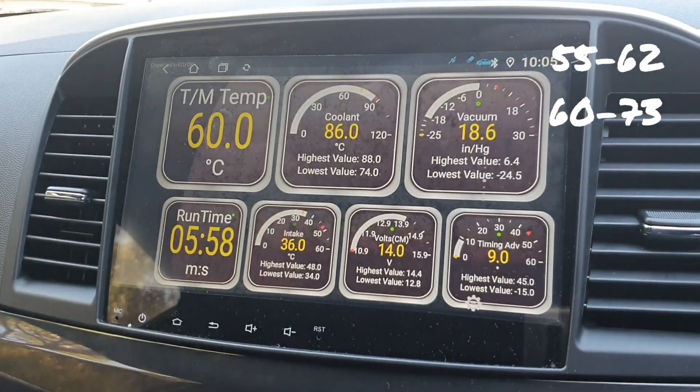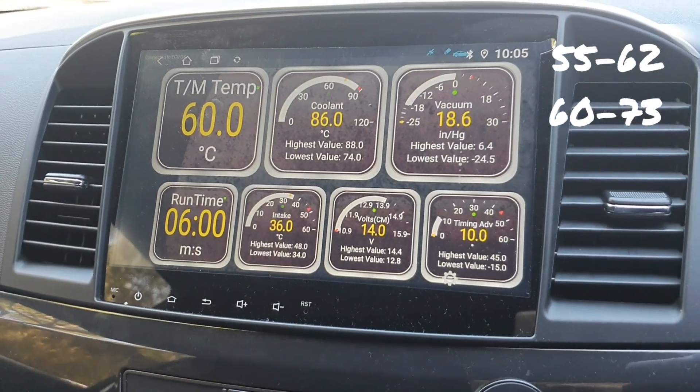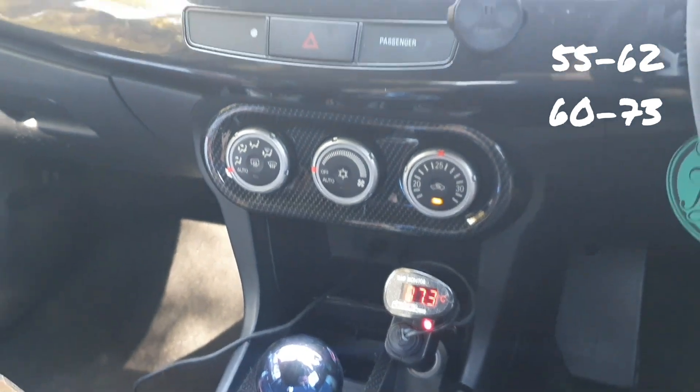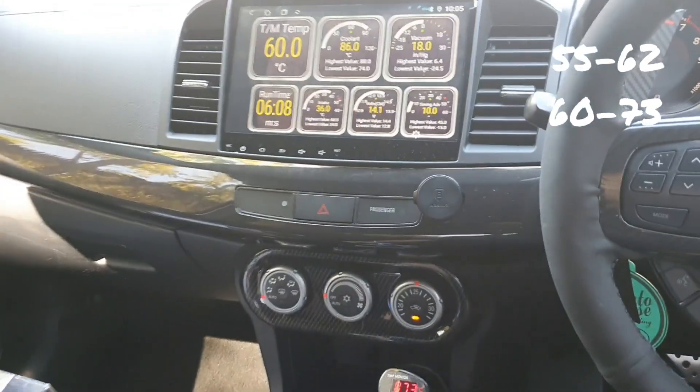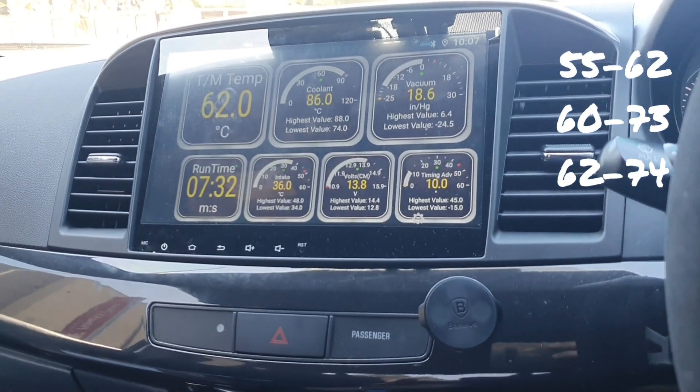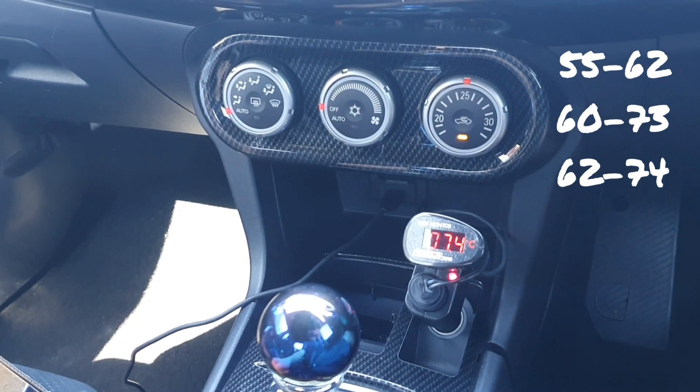At six minutes, the Advanced EX is reading 60 degrees and the Dodson heated sump is reading 73. At seven minutes 30 seconds, EX is at 62 and Dodson is at 74.